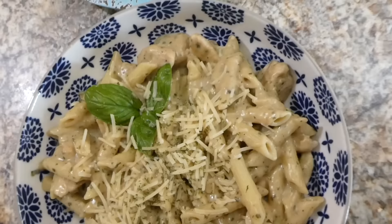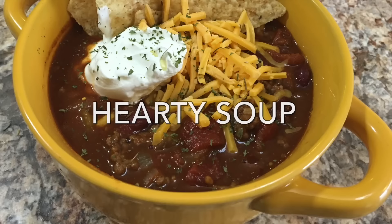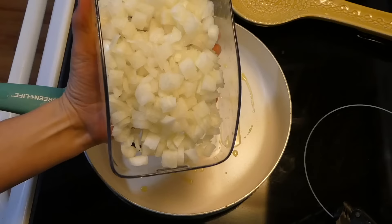Here is my bowl all plated up — I just sprinkled it with some parmesan cheese and some parsley. This came out so so good. This was actually one of my favorite meals out of the entire week — it just had so much flavor, and I kind of forgot how much I love pesto.